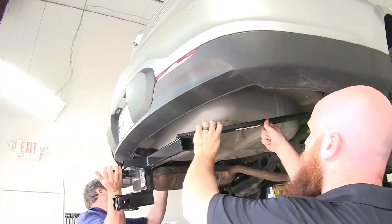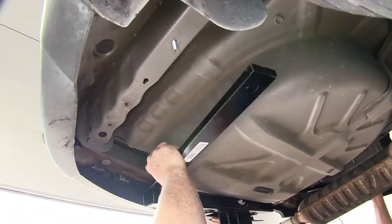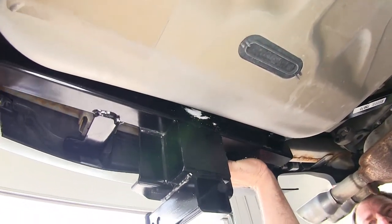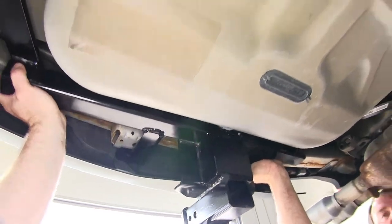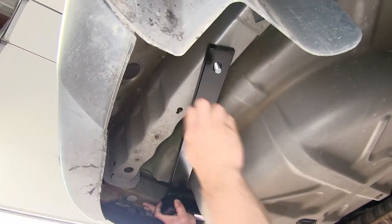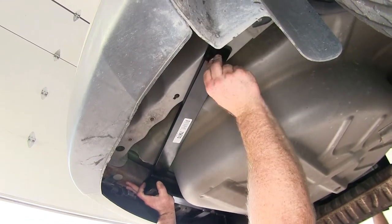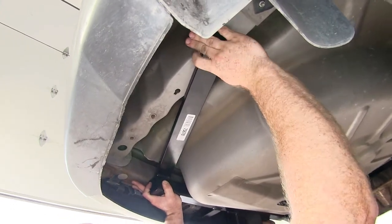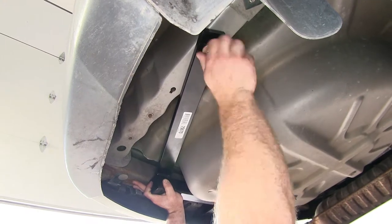You'll want to grab a second set of hands to feed this up into place. This is going to tuck up behind the fascia of the bumper. Once you've got it tucked up and lined up so the bolt can come through, be sure not to push that bolt back up into the frame. Then you can get one of your conical tooth washers with the teeth facing upwards towards the bolt and get that nut started.